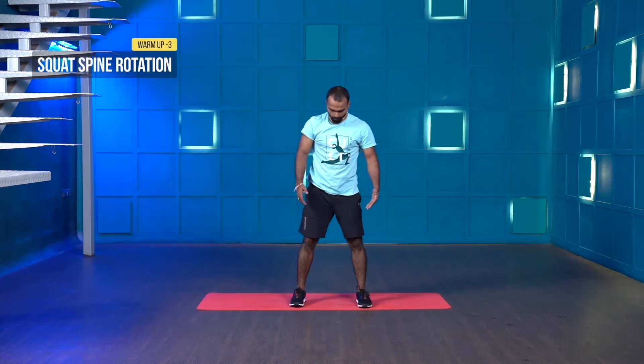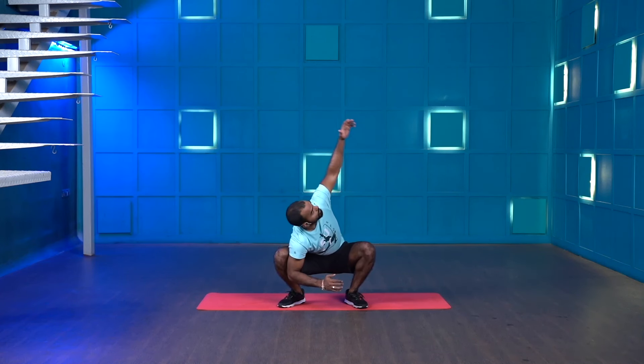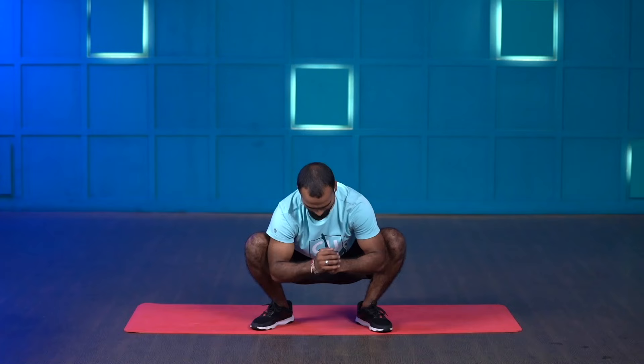The next movement is called a squat T-spine rotation. Open your feet shoulder-width or wider, take a deep squat with toes slightly pointing outwards, and sit down fully. Keep your hands down, elbows pushing your knees, and rotate your upper body — look towards your palm. Whenever you're performing this movement, keep your feet flat; don't raise your heels up. Let's get ready, three, two, one and start.